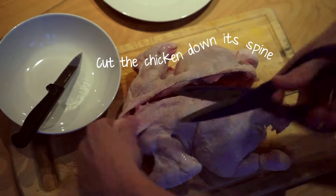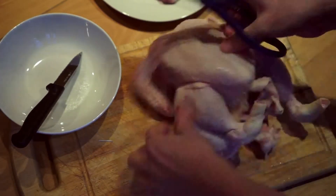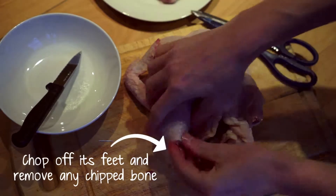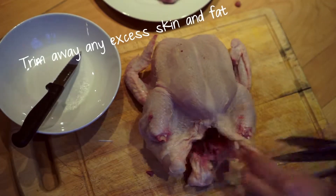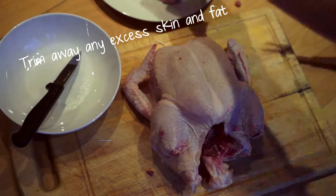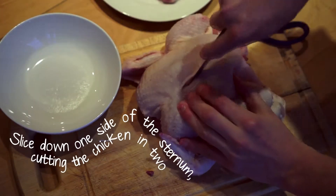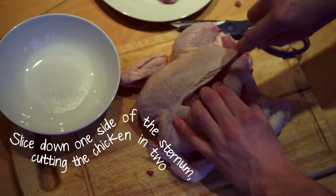Start off by cutting the chicken down its spine. Chop off its feet removing any chip bone, trim away any excess skin and fat. Slice down one side of the sternum cutting the chicken in two.